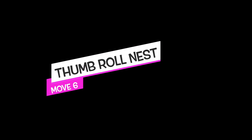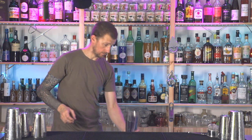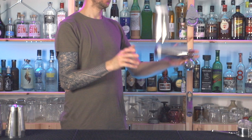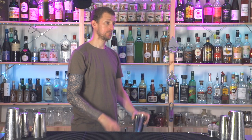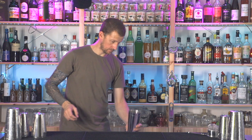Now we're getting technical with two items doing two different things: we're going to do a thumb roll and land the other shaker to nest. Hold the shakers like this — one in beer grab, one in tennis grab. When you're ready, throw the tennis up for a double spin and send the beer-grab shaker into a thumb roll. The thumb roll will finish first, then you follow the other shaker down into a nest. Throw, thumb roll, catch, follow, nest.